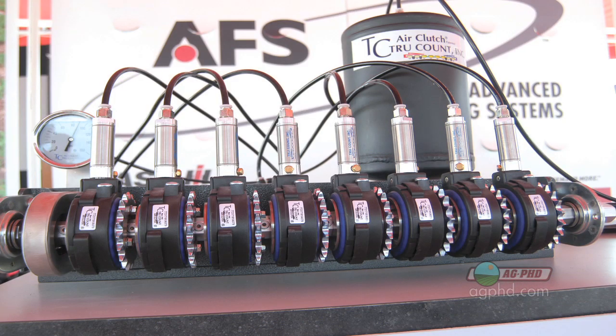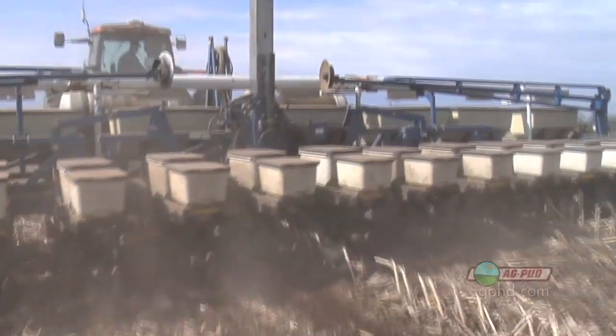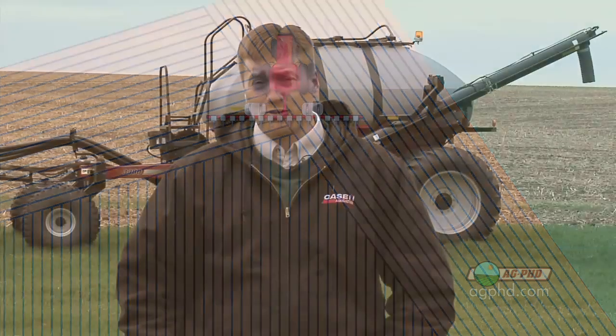If you're getting a new planter, this is easy. But if you have an older planter — maybe only a few years old — talk to your local equipment dealer. Ask if you can use this new technology and how much it costs. It will pay you back really quick. That's all for today's Iron Talk, and now back to the show.